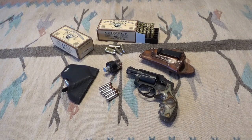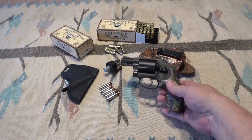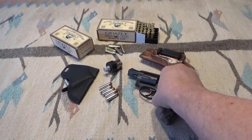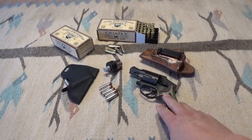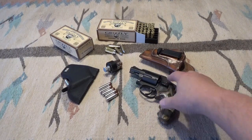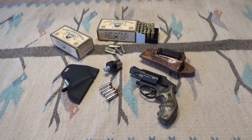It'll be rotated into my carry options along with the 22 and the 43x — I'm gonna do a video on that pretty soon. For just a lightweight carry gun, these things are about fifteen ounces, so it's a nice lightweight little option.